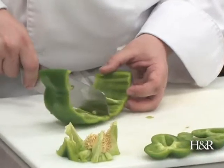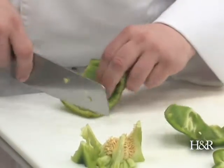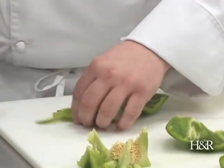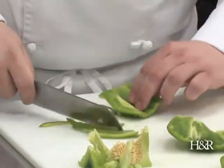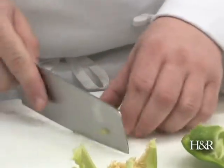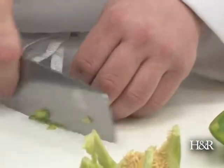Now at this point I can decide what my cuts need to be. I can either do a nice julienne where I can do it as a fajita, or I can take that julienne pepper and make a small dice on it so I can put it in a soup or a salad or whatever you wish.